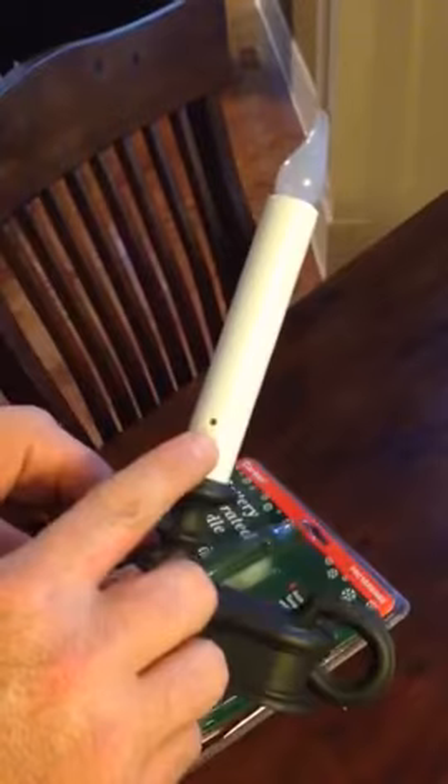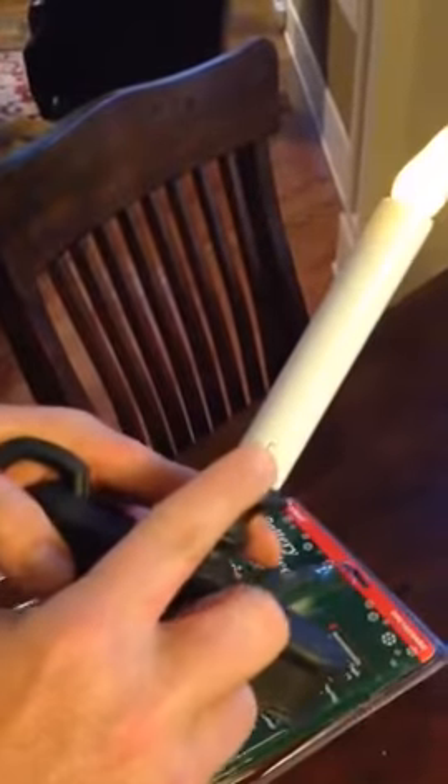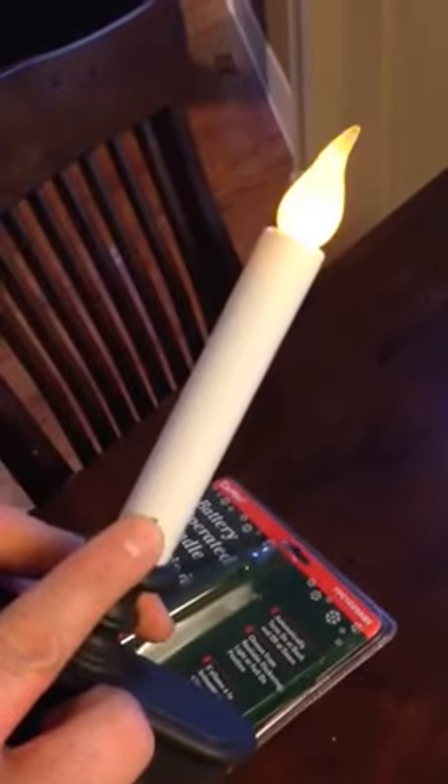Here's the photo cell, and then on the back is the selector — all the way up turns it to a constant glow, and then the middle selector makes it flicker.